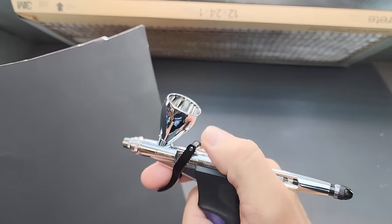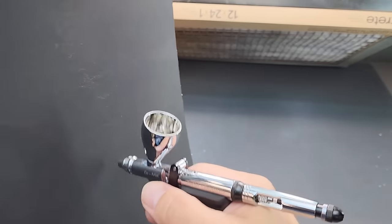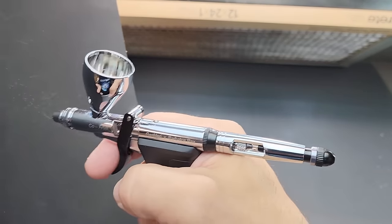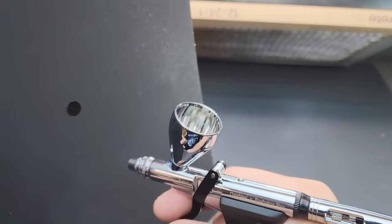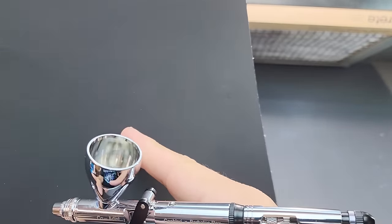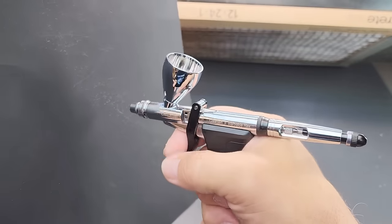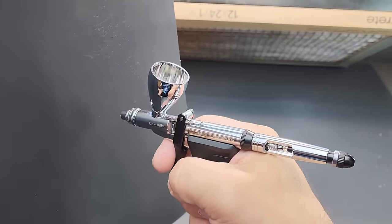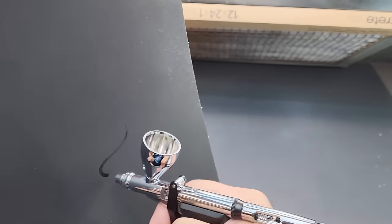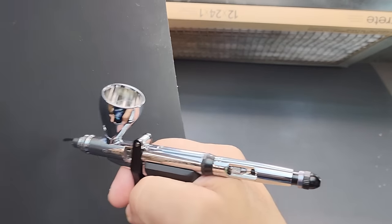I'm going to show you how it starts to release, as if you are pushing down and pulling back on a top-style airbrush. We're still blowing air. I'm going to pull back a little bit — here's the stopper — and there it is. Air — I'm using alcohol because it's going to disappear quickly. You can hear the air but nothing is coming out yet. Push a little bit more, I can feel the stopper right here, and there it is. Pull a little bit and you get a little bit — you can see the lines. This is the 0.7.